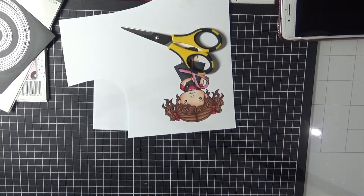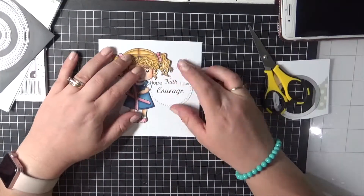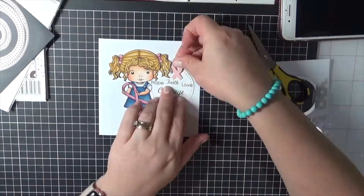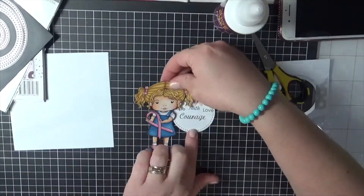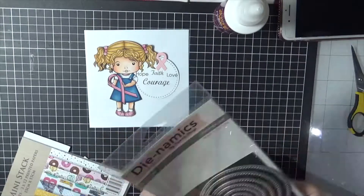I'm just running this sentiment through my Big Shot using a stitch circle die — I think it's called the Cross Stitch Circle Stacks. And I've got a little awareness ribbon punch here. I've had this punch for maybe 10 years, maybe longer.